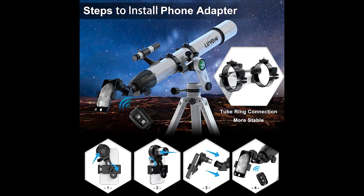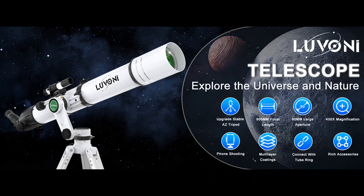This can enhance brightness and clarity for clearer and brighter images. The 6x30 finder scope with crosshairs helps to locate objects easily — a great telescope for astronomy beginners.